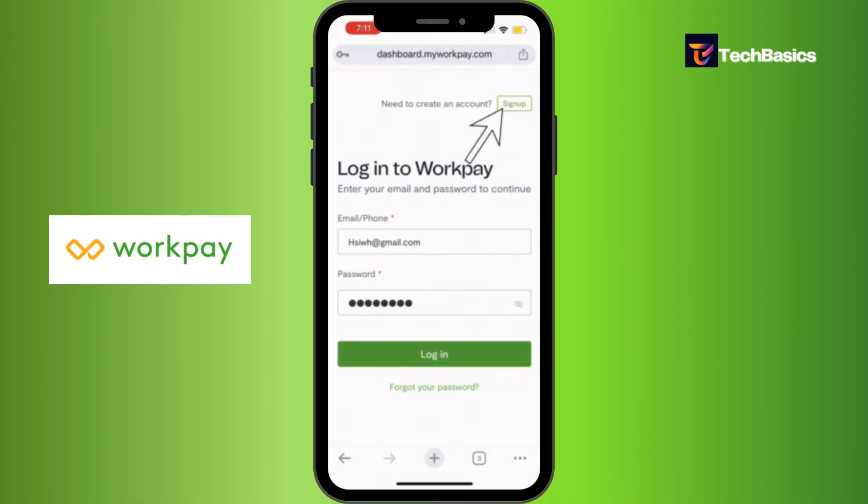And that's it. Since we've already filled in all that information, let's tap that green button that says login and you'll be logged into your WorkPay account.